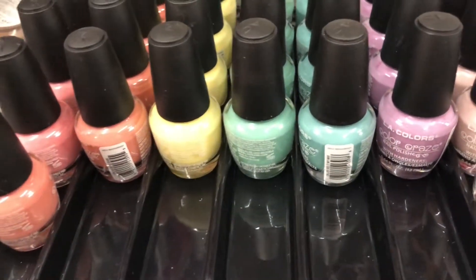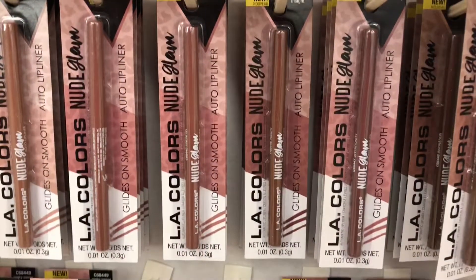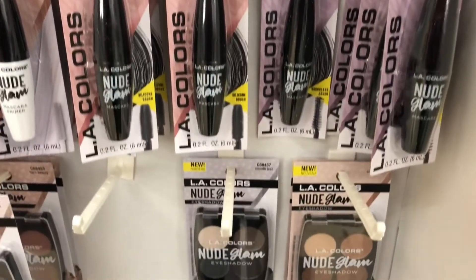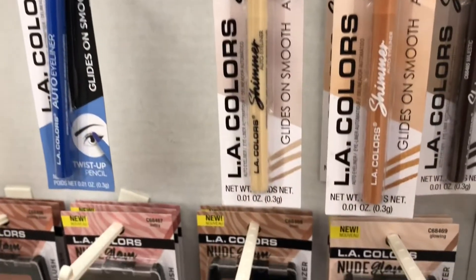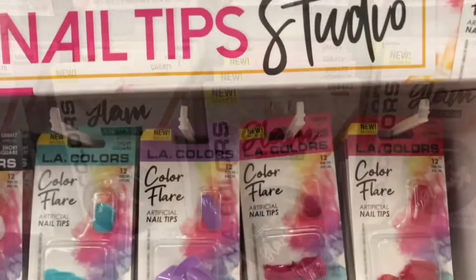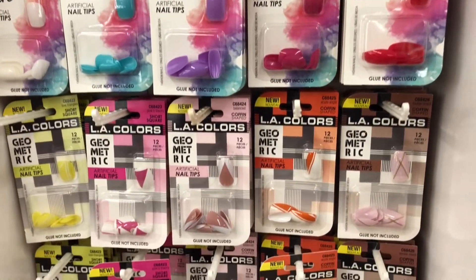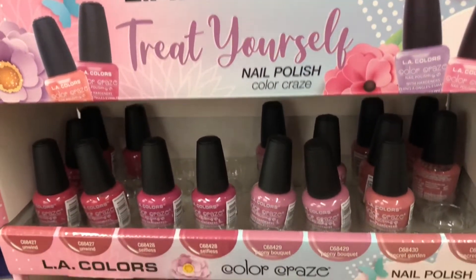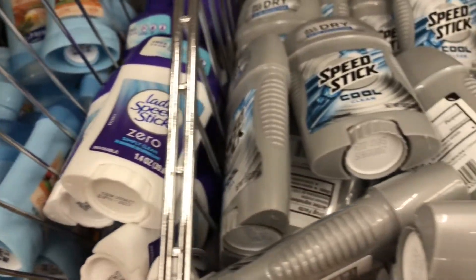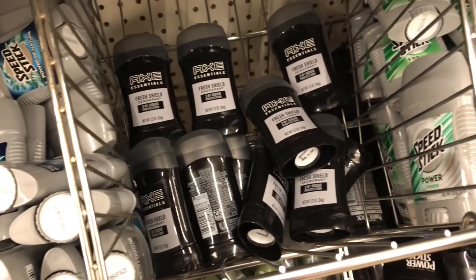In the makeup aisle, I came across some LA Colors nail polish and makeup. I'm loving these pastel shades of nail polish. They had a nude collection of lip liners and lipsticks, and they had some eyeshadows as well — I really like these shades. Dollar Tree has lots of name brand deodorants lately and I've been stocking up. I get my kids' deodorant at Dollar Tree because it is only $1.25, and with prices going up it helps to save us some money.